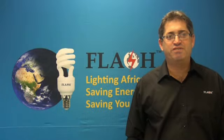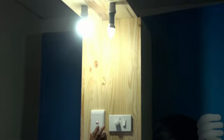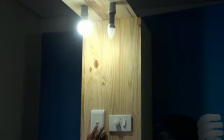Today we introduce the 3-step dimmable lamp. It works as follows: switch on and you have 100% light. Off, on and you have 60% light. Off, on again and you have 20% light.